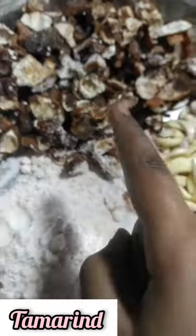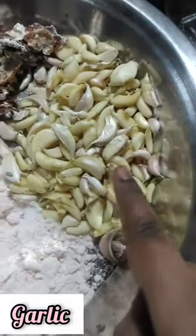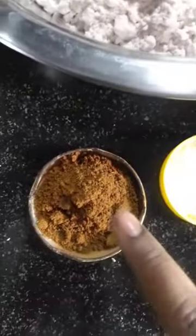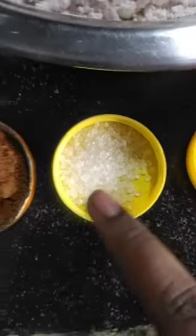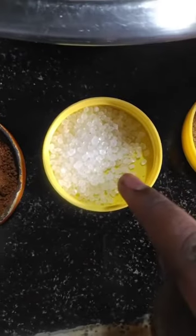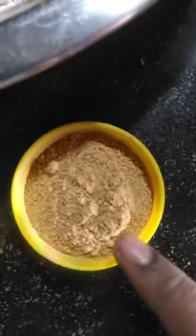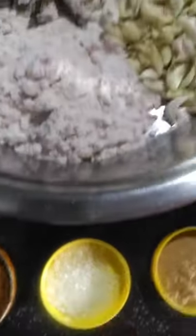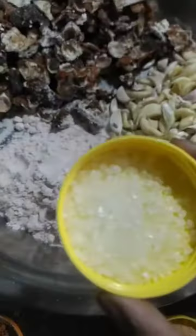This is 200 grams. This is 250 grams. This is 1 and a half spoons. This is 250 grams. This is 100 grams.